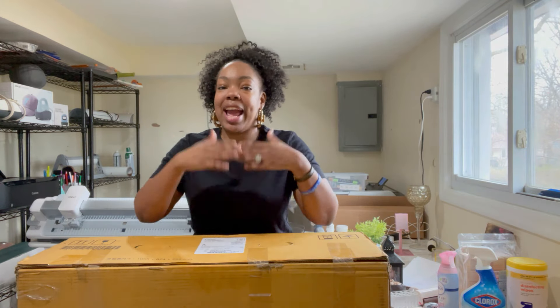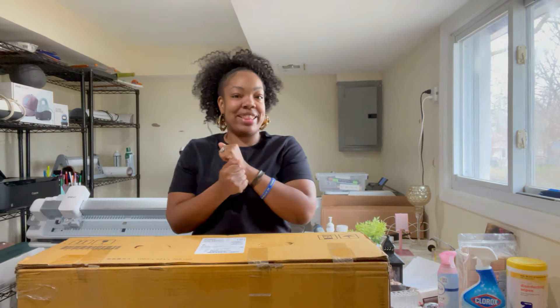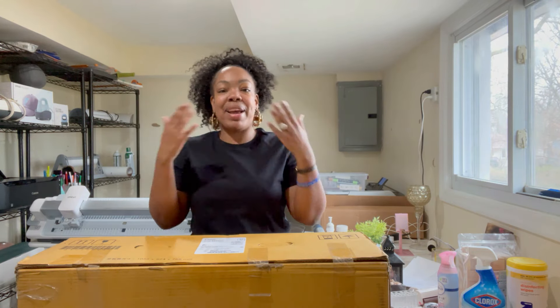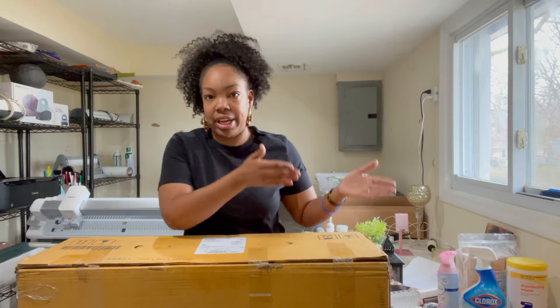I have a bunch of printers but this printer is super special because my husband surprised me with it. I've been in the market searching for a 24-inch printer for quite some time. The reason being is I have a Cricut Venture that my husband also surprised me with last year — big shout out to the husband, he's my number one supporter, I love him to death.